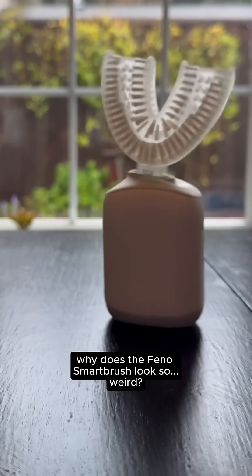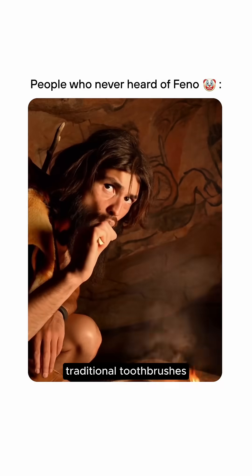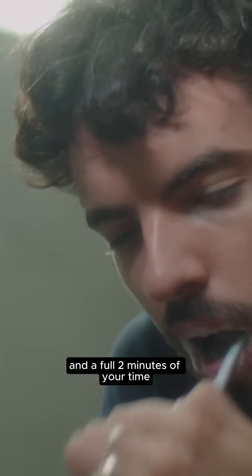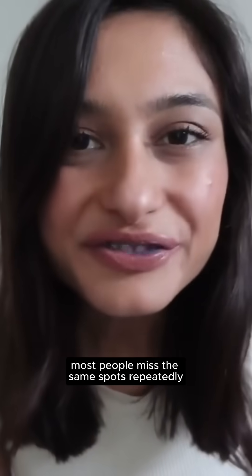Why does the Fino Smart Brush look so weird? Because normal isn't working. Traditional toothbrushes were designed almost a century ago. They require perfect technique and a full two minutes of your time. Even then, most people miss the same spots repeatedly.